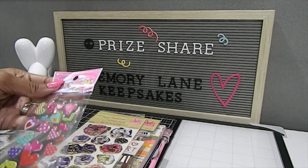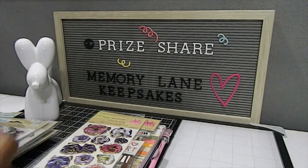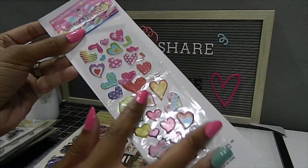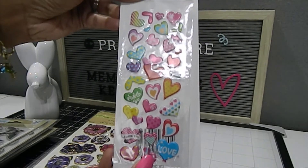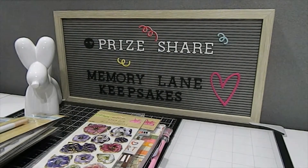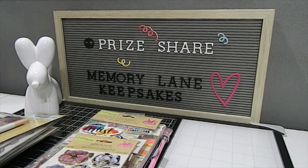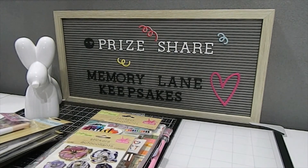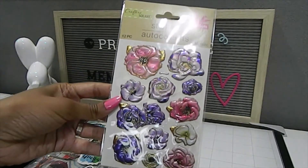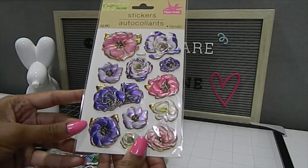She also included some stickers — got some hearts here which are really pretty. Let me turn them over so you guys can see them a little easier. Look how gorgeous those are — they are puffy stickers, so they can be used in so many different ways. My youngest adores stickers, so she's going to have fun with those. I let her use them to make pen pal cards for friends who don't live close by. We also have these beautiful metallic stickers — I love the way they feel and that metallic look.